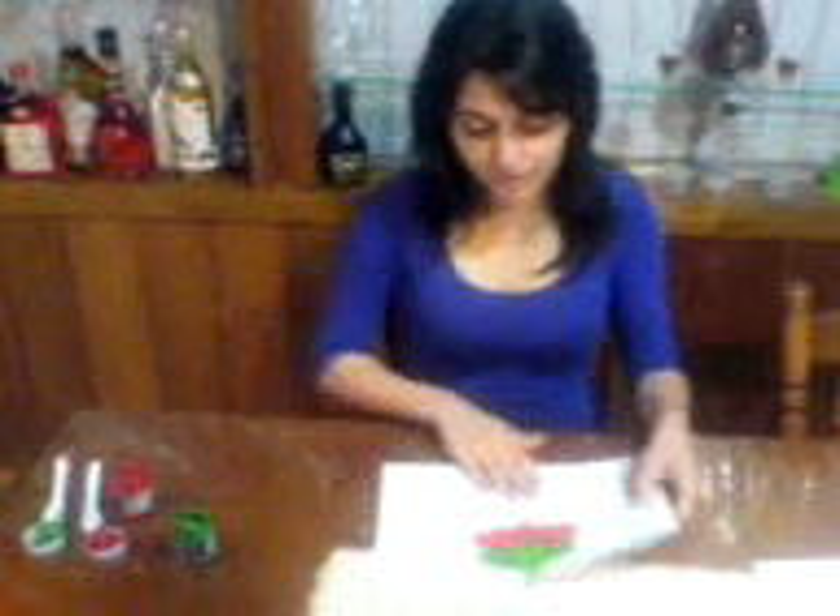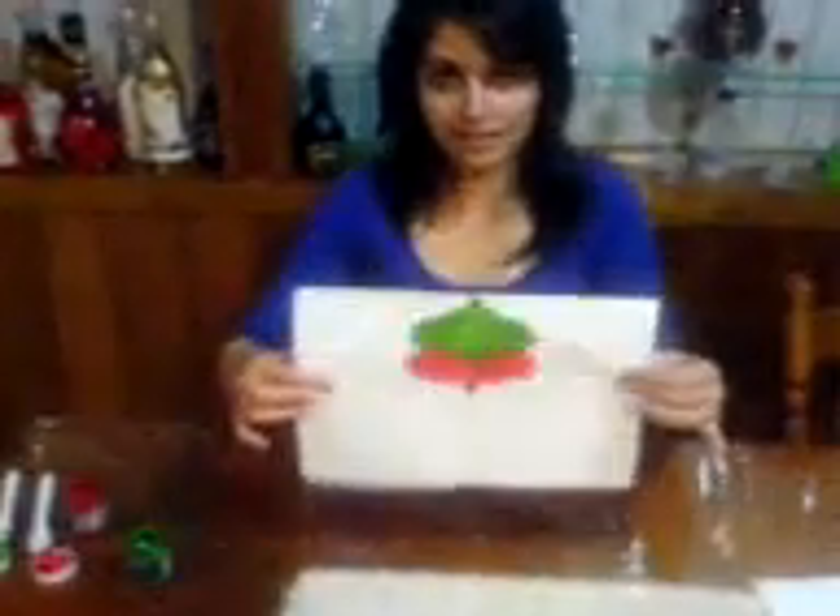Then when you think you've rubbed it enough and the paint has glided through, open that up again and you should have a butterfly.